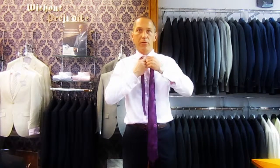When you finish the tie, the blade should sit on top of the top of your trousers. From past experience I know that's about roughly right.